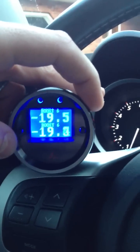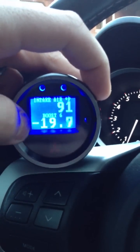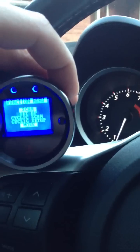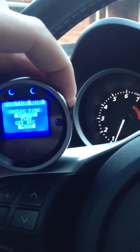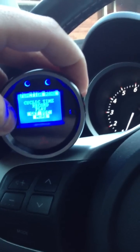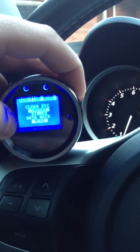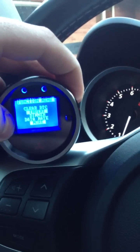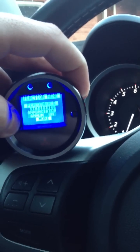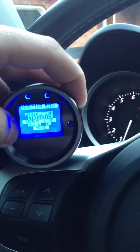The gauge resets and powers back up. I don't have it mounted at the moment — I'm going to eliminate my boost gauge and put this in there. You can check engine light codes and clear them directly from the gauge, and change the color of the inverted screen. There are different colored options you can get. I chose the blue. This has a quarter mile estimator on it.